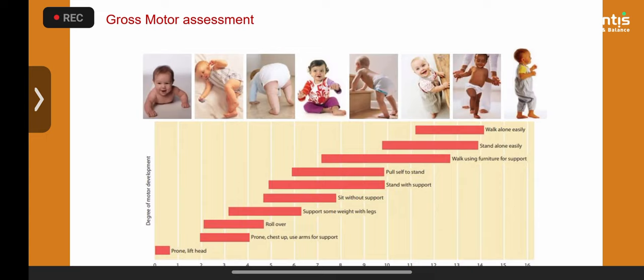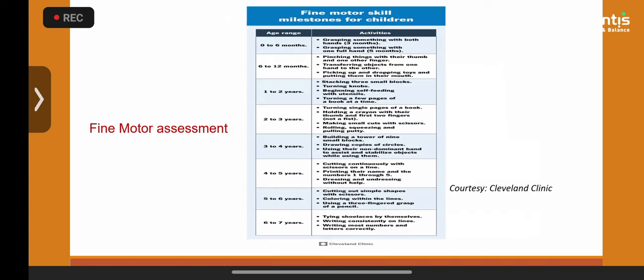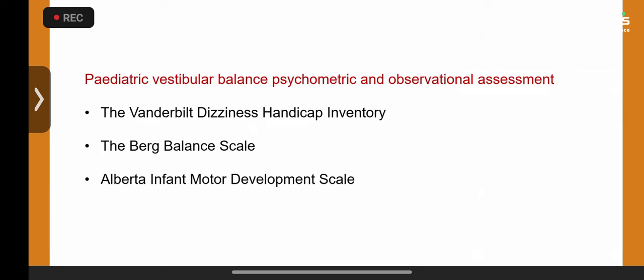Full motor assessment is essential — know the different motor milestones. Ask parents and check the red book or medical records for developmental milestone data, because delays may point to a vestibular problem. Fine motor assessment — dropping things, building blocks — reflects cognitive-vestibular interaction. There are also useful psychometric questionnaires: the Vanderbilt Dizziness Handicap Inventory and the pediatric Berg Balance Scale used by physiotherapy colleagues.